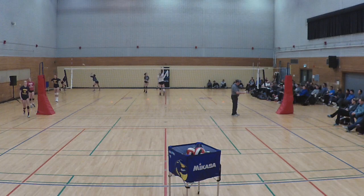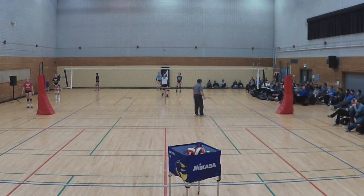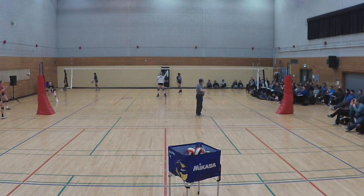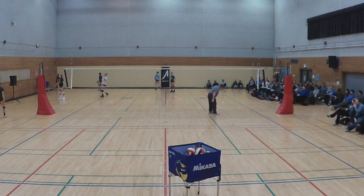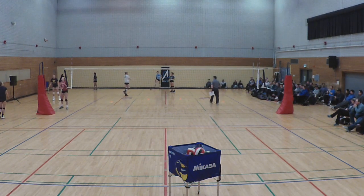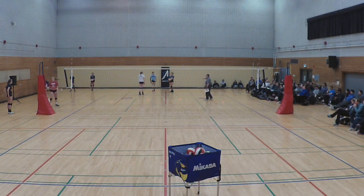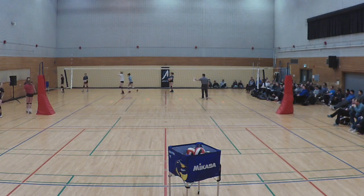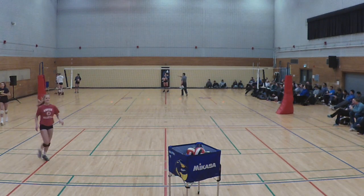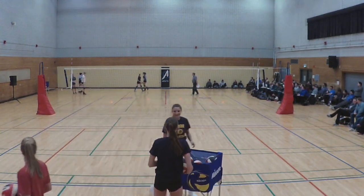Alright, I've got one girl ready to go with an underhand service. How many people have kids that are still underhand serving on your teams? Yeah, it's going to be a lot, and it's going to be very important as you go through it. So girls, if you can, both sides working on an underhand serve — I'll just talk and watch you serve.